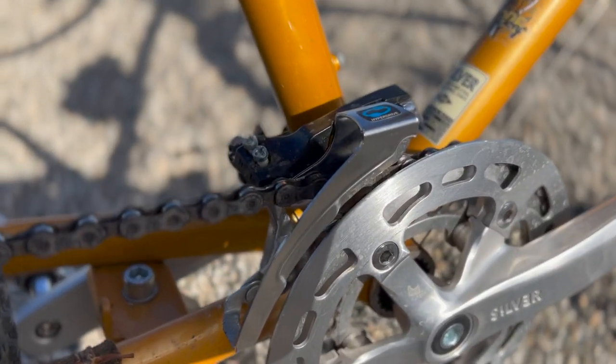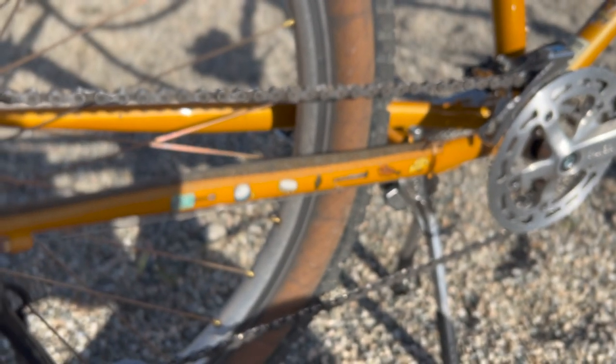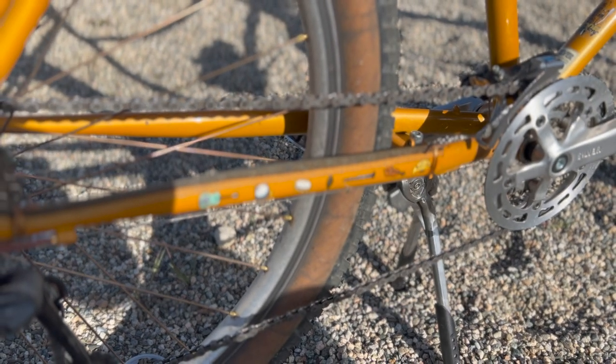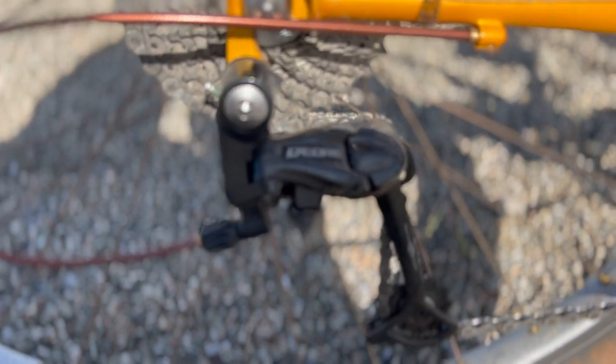The front derailleur is a Shimano Altus. I believe this is a Shimano 9-speed chain that we have to connect to because of the longer chain stay. In the rear I have the Shimano Dior 9-speed long cage derailleur in black.